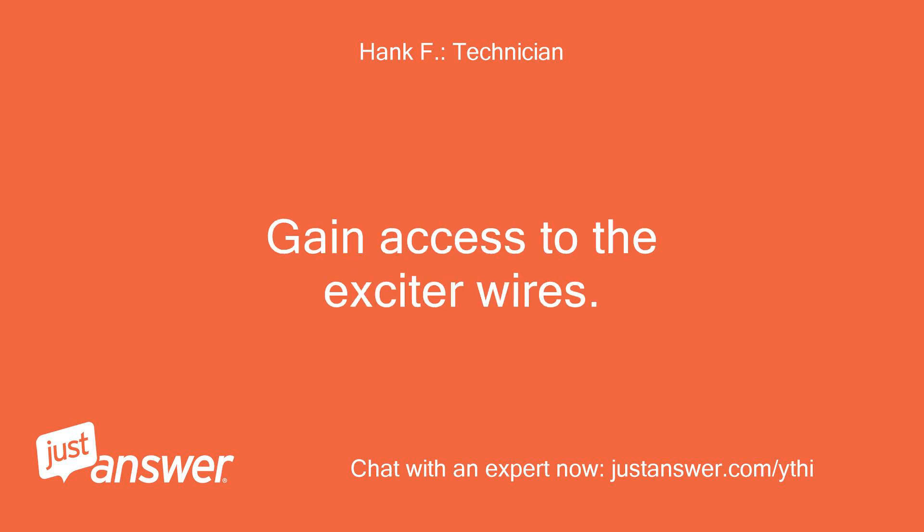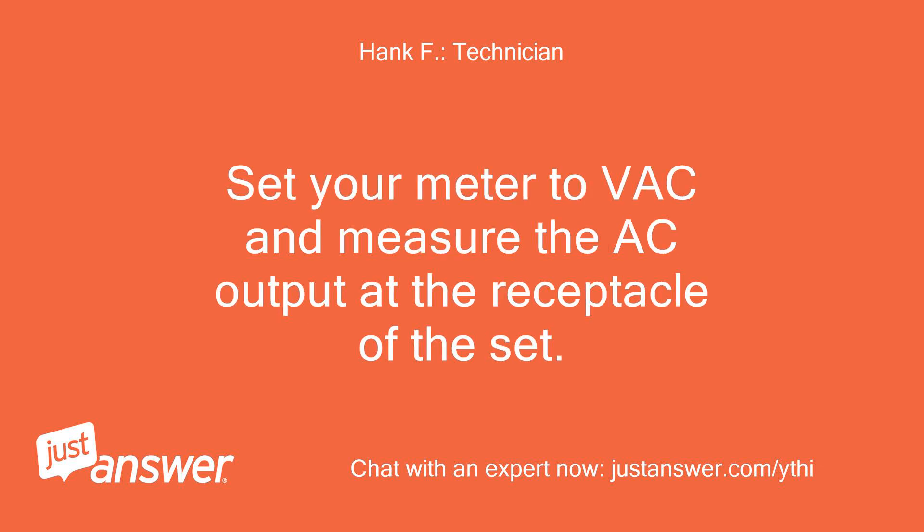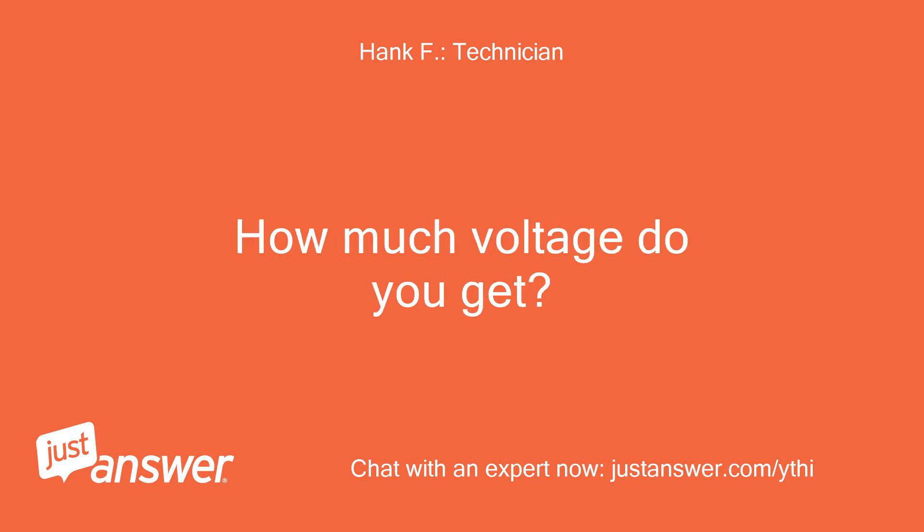Gain access to the exciter wires. Start the set, and connect the negative jumper to the negative terminal of the battery. Set your meter to VAC and measure the AC output at the receptacle of the set. How much voltage do you get?